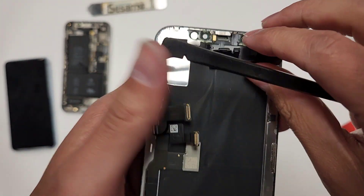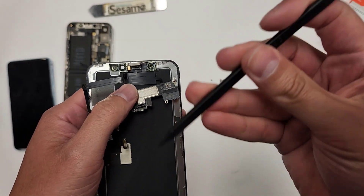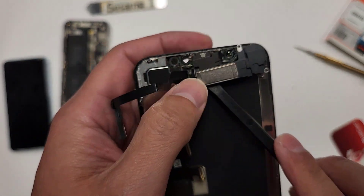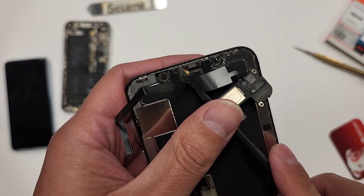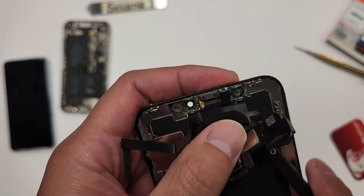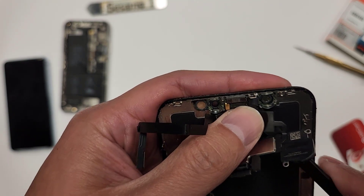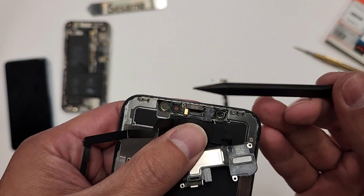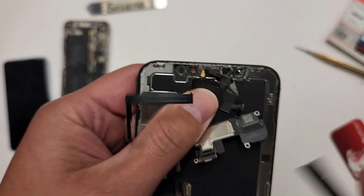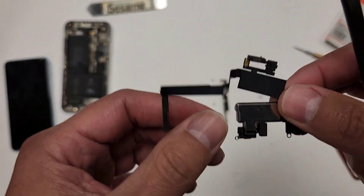Then I'm going to grab my tool. Here's the mic right here — I believe that works with Siri. I'm going to take this little piece right here, slide my tool underneath the mic, and then lift up a little bit. Then I'm going to get under this piece right here and lift up. That's lifted up. Now I'm going to grab the pointy side and lift this thing up right here, just like this.